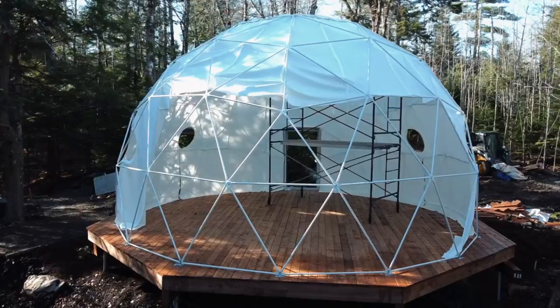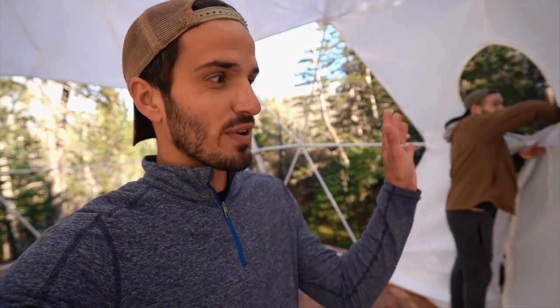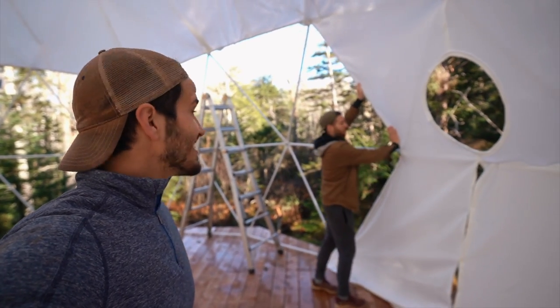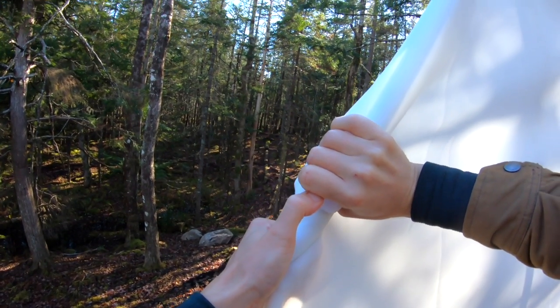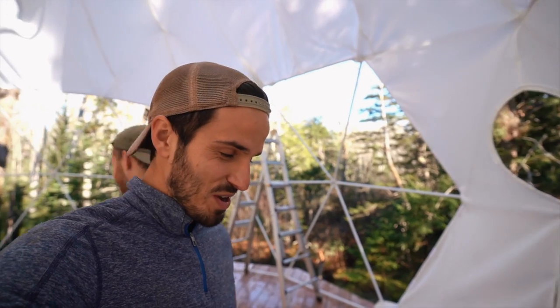That was an entire day of doing just the inside liner — brutal. We were a little naive with our timelines; we totally thought this whole project was going to be done in two days, and I'm losing count of the days now. But it is looking really good. The reason it's taking so long is all these little clips — they have to attach around the galvanized metal and the fabric sandwiches in between, but they're so tight you really have to jam them. Anyway, we're going to pack up and get started on the outside liner tomorrow.